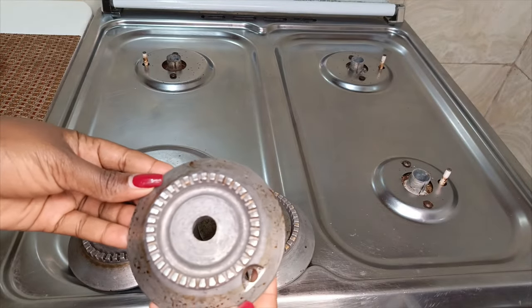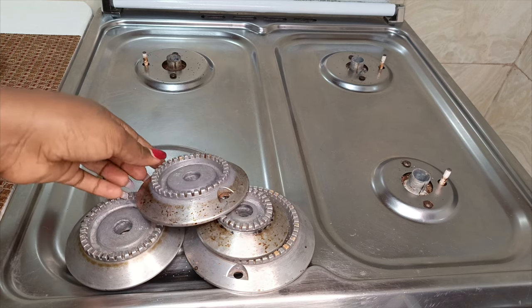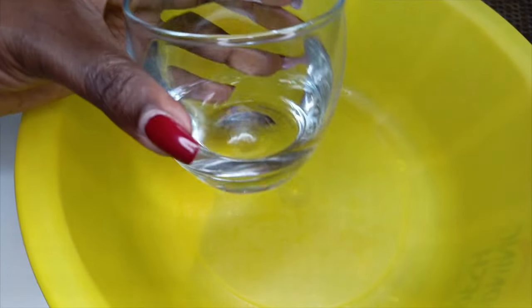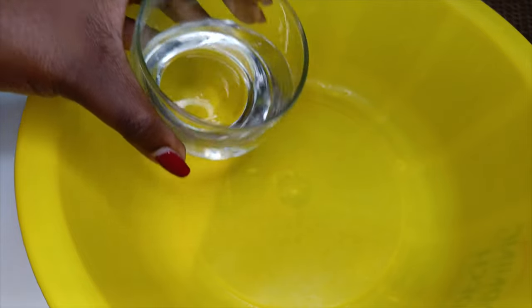So I am going to show you step by step what I do to ensure these pieces are very clean all the time. I have my basin here ready, and to this I am just going to add half a cup of my white bleach.